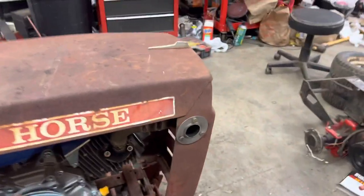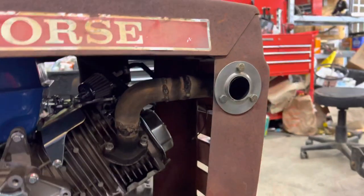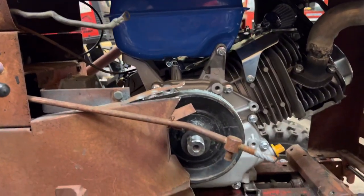Probably my favorite part of this whole thing is the exhaust. It's got a hood exit exhaust, as you can see. I really like that with the little stainless outlet piece. Pretty cool — not a half bad little unit. It's a 6-to-4.